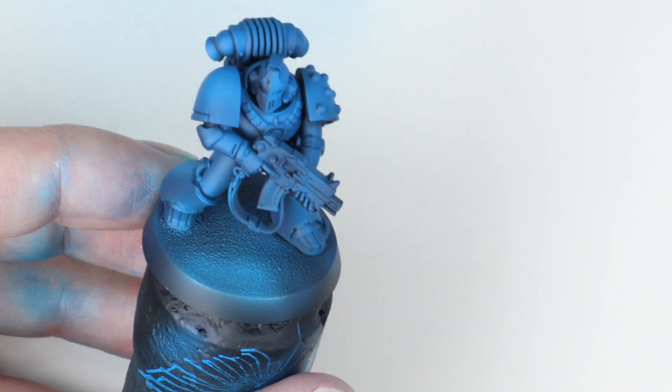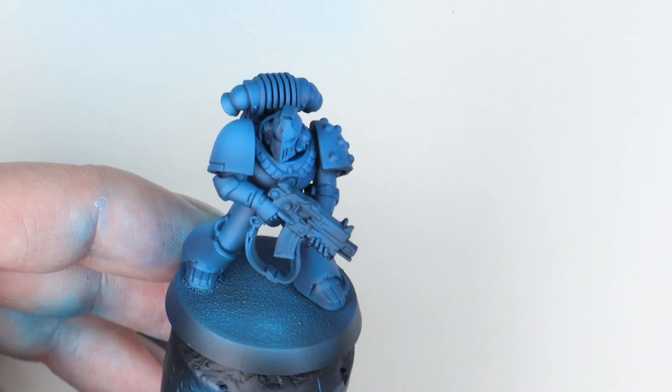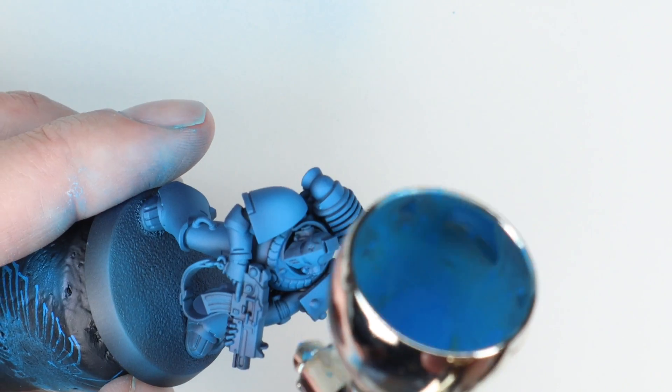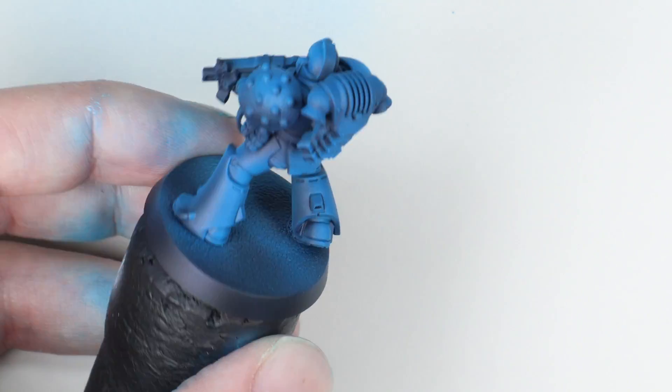For the final highlight I'm using Games Workshop Teclis Blue. Very similar consistency to the Pro Acryl Blue so I thinned it a similar amount, and this time I'm focusing on the same areas but a little bit tighter - spraying a smaller area to concentrate the lightest tone on the highest points.